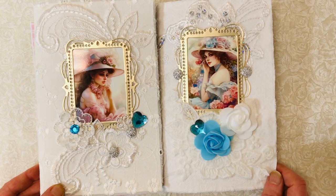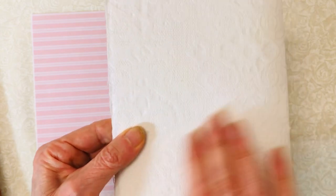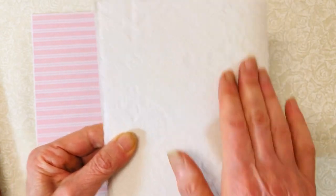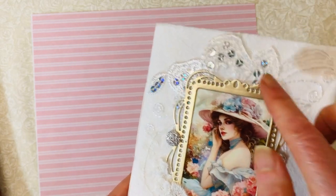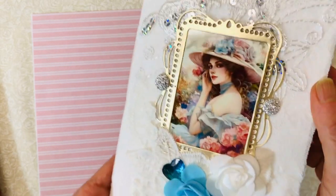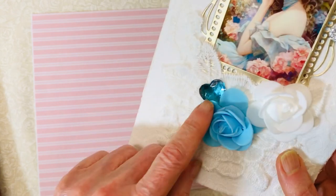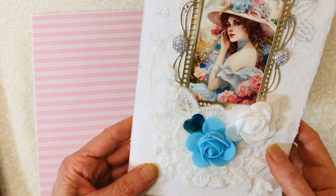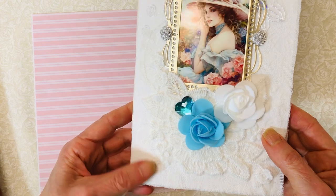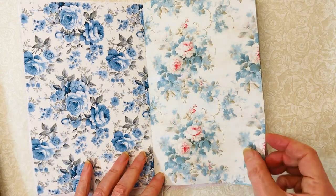Both of them have a picture that can come out of the frame so you could change the picture if you want. I used vintage fabric on both — different kinds. This one has a little bit of an embroidered, embossed feeling. I think it was a vintage tablecloth, with a real pretty applique with silver sequins behind it, some sparkling gems, a few pretty roses, a little gem heart, and another applique of a flower on the cover. It's a real pretty cover in white and blues.